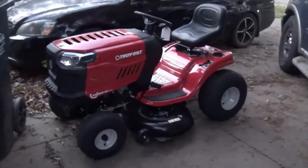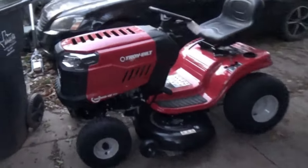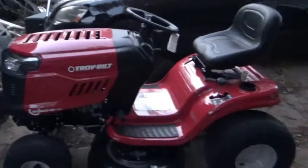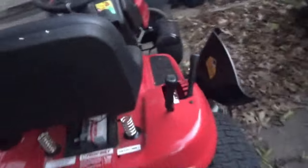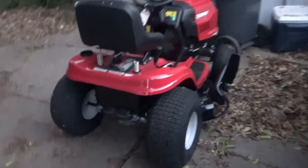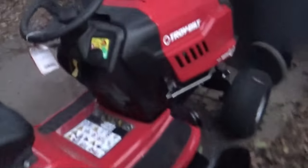Check it out. Somebody got themselves a brand new toy. New Troy-Built 19 horse. It's a Bronco edition. It was on sale — $695 off. I went up today and bought it and they just delivered it for me. I like it. Pretty fancy schmancy. She's a thing of beauty.